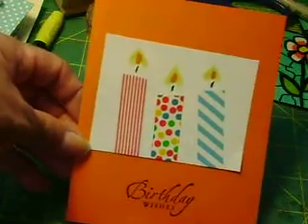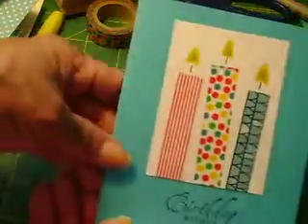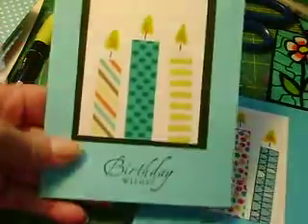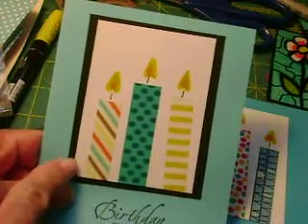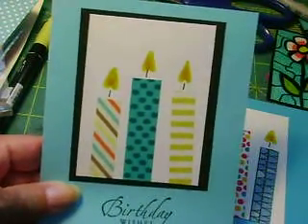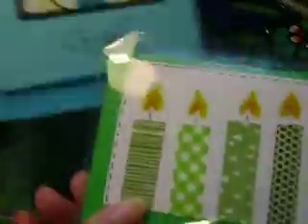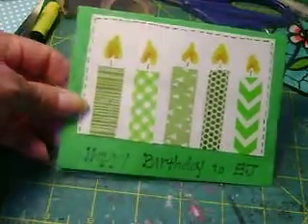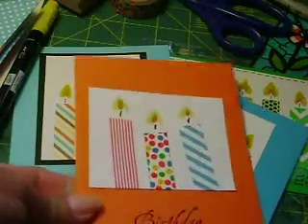Let me show you some of the cards I've made in the past. Here's a 'Happy Birthday' card, and here's another one where I layered white cardstock on top of some black. This is an actual card I made for my grandson — since he loves the color green, I used green washi tape for that one.